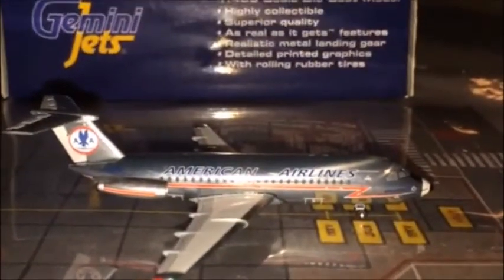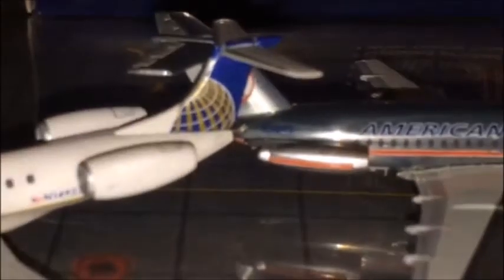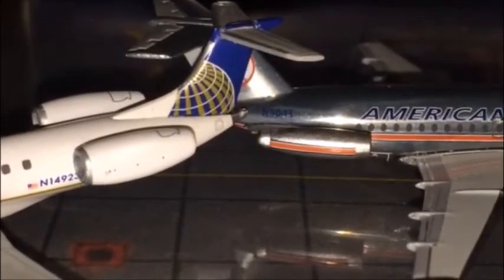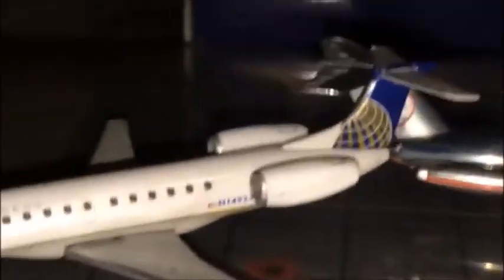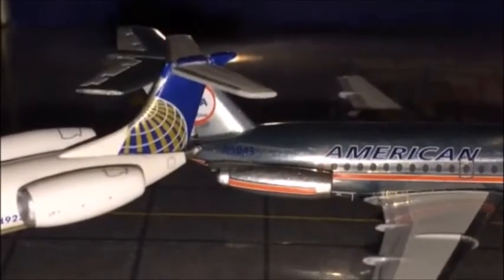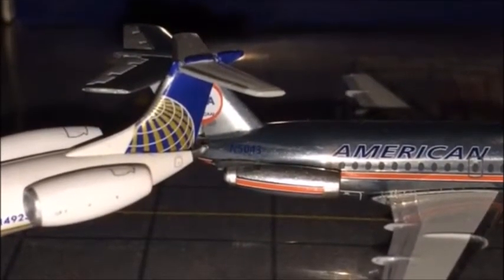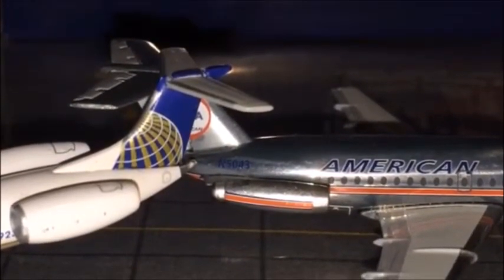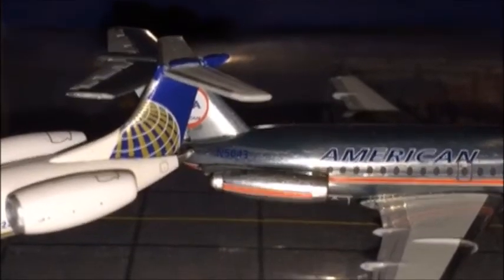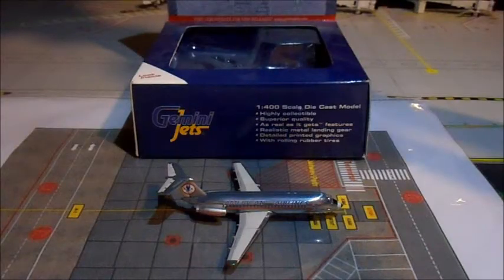I grabbed the United Express Embraer ERJ-145 and as you can see the engine size is quite different. This BAC 111 was not a regional express jet, so I find it interesting how small those engines are. They were probably very loud — like all early jet engines — and probably guzzled fuel like nothing else. So I guess that's probably why they took these out of production, but still a very cool aircraft.